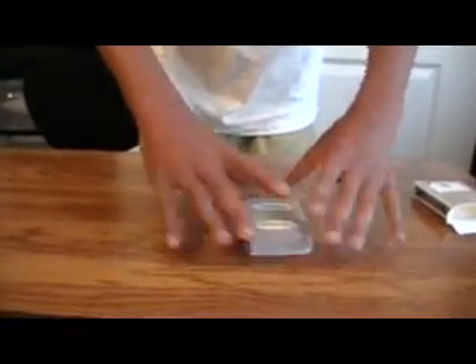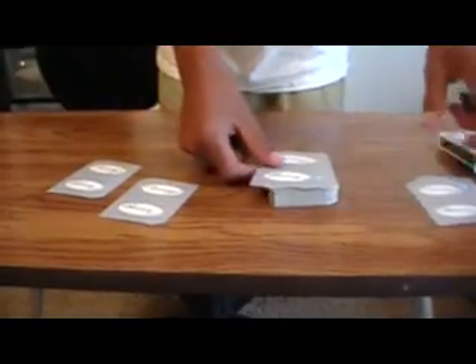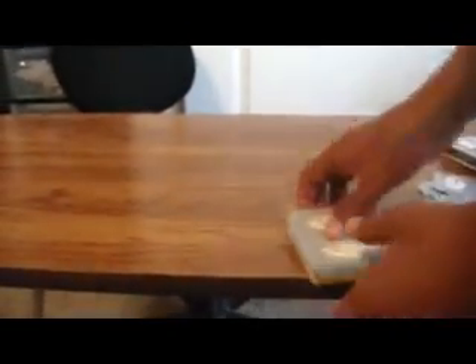That's when you ask them: whatever number the card was, that's how many cards you want them to take off the top of the deck. So it was 9 — they would take 9 cards off the top: 1, 2, 3, 4, 5, 6, 7, 8, 9. That's when you build the clock. The trick only works if you build the clock backwards. If you build it clockwise, the trick is just not going to work. The trick works by itself as long as you do it backwards.